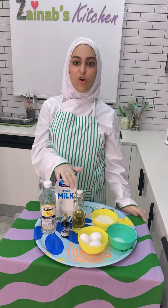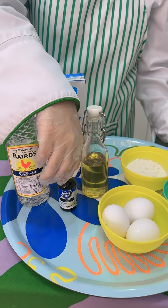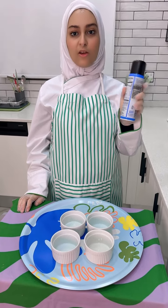We need whole milk, vinegar, vanilla extract, oil, eggs, sugar, and flour. Step number one: spray the bowls with nonstick cooking spray.